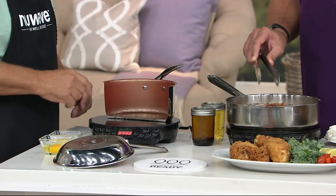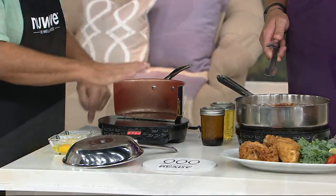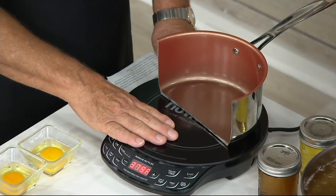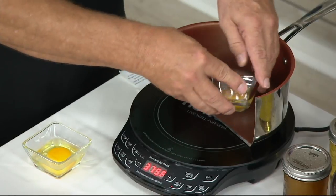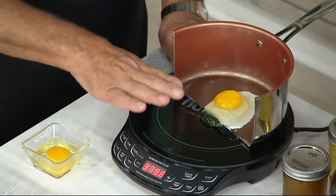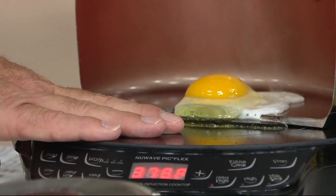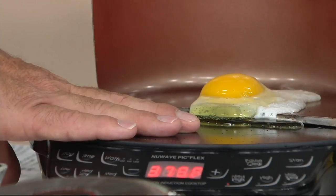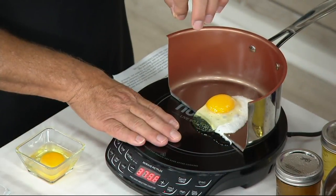I want you to see something. I have this on right now. I've cut one of our pans in half, but this part is still cool while this part is hot. Watch — it's cooking the egg in the pan but it's not cooking the egg here. So it's going to get hot where the pan is because there's a specially designed copper coil inside that reacts with the magnetic properties of the cookware.